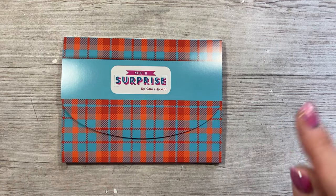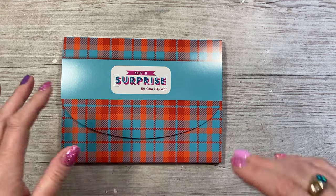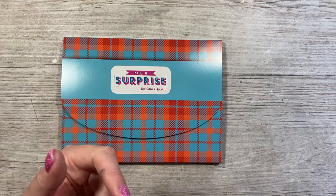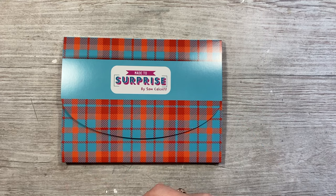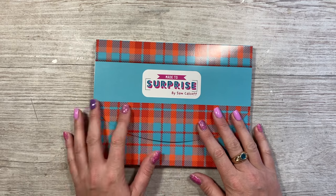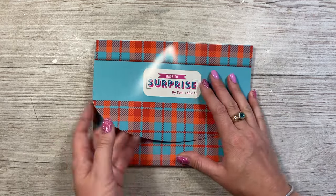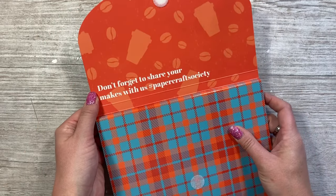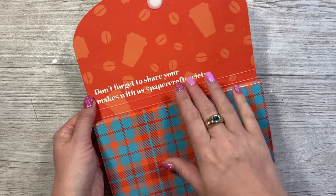All 50 boxes are unboxed in the playlist, and there are also links to the Papercraft Society there — whether you want a monthly, quarterly, six-monthly, or yearly subscription. The yearly option works out cheaper per box. This subscription is open now until the 20th of next month, then it moves on to the next designer. If you share anything you make on social media, use the hashtag Papercraft Society so we can find you.